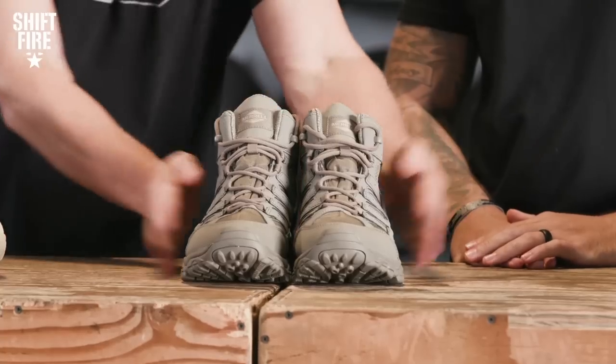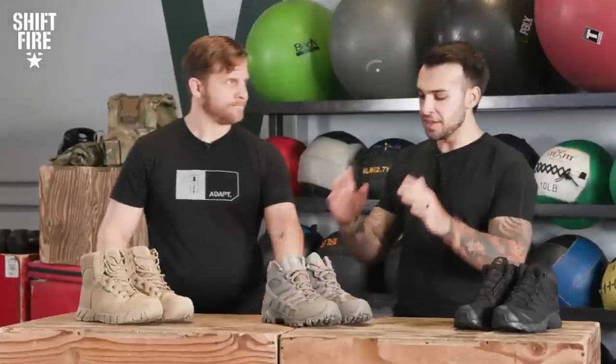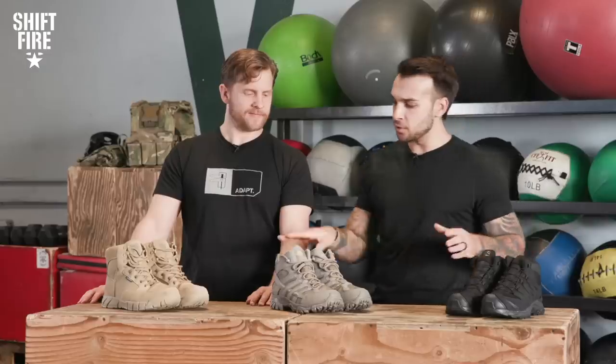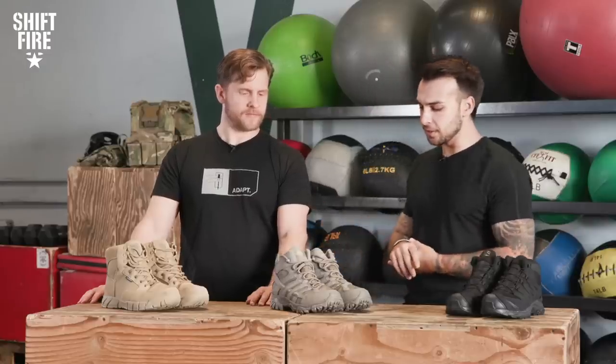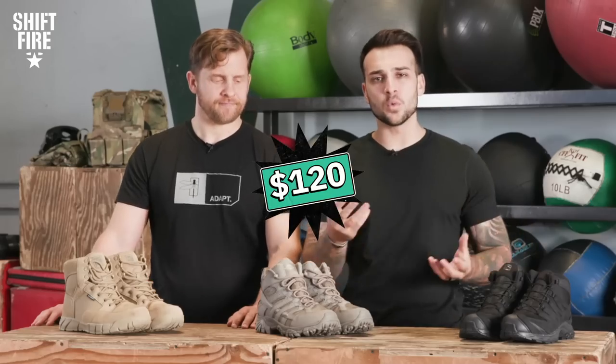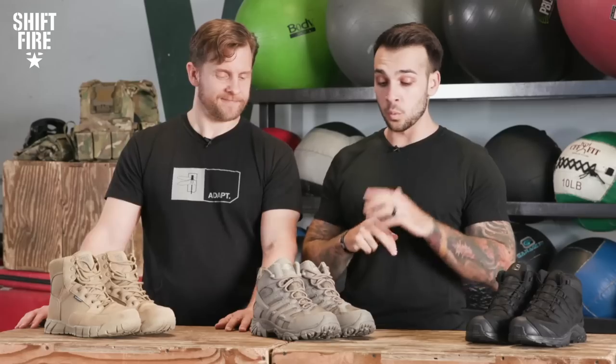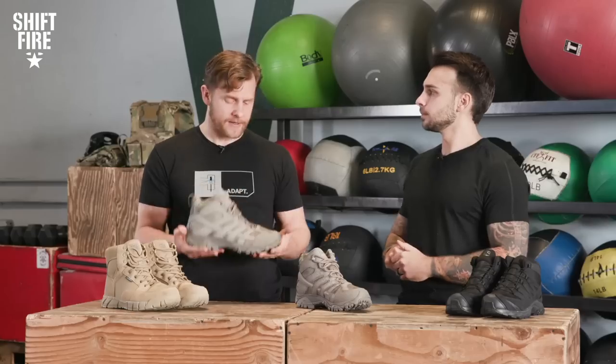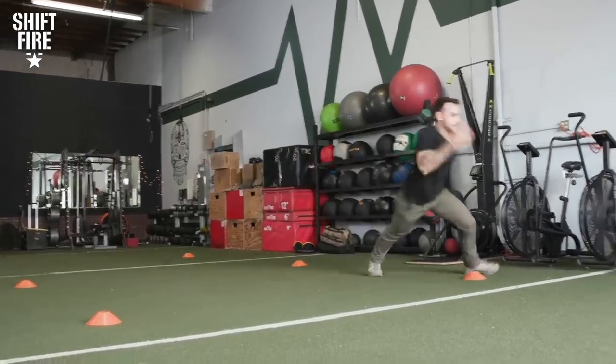Let's see what we have for our moderate pair — the Merrell Moab 2 Tactical Boots in a mid-configuration. All the boots here today are going to be in a mid-configuration. Right around $110 to $120 price tag on these — well-priced boot for what they give. Out of the box, these were the most comfortable boots that I put on today, and still a pretty light boot, weighing in at just over two pounds. I felt like a hug on my foot, like I was wearing slippers.